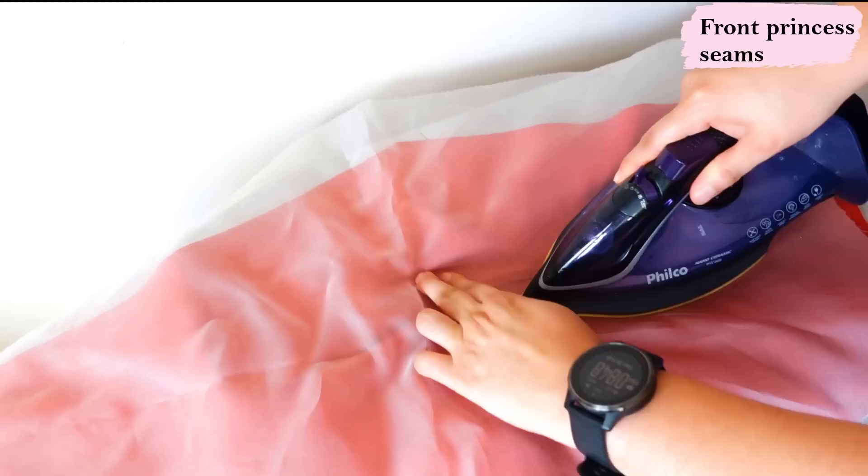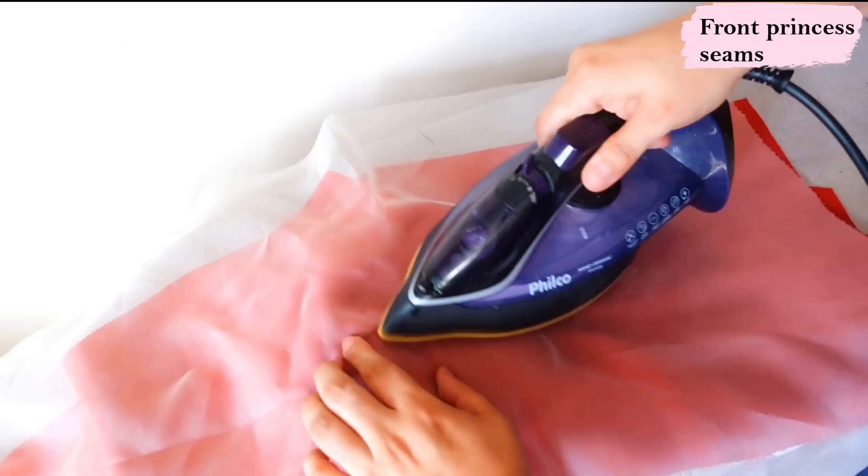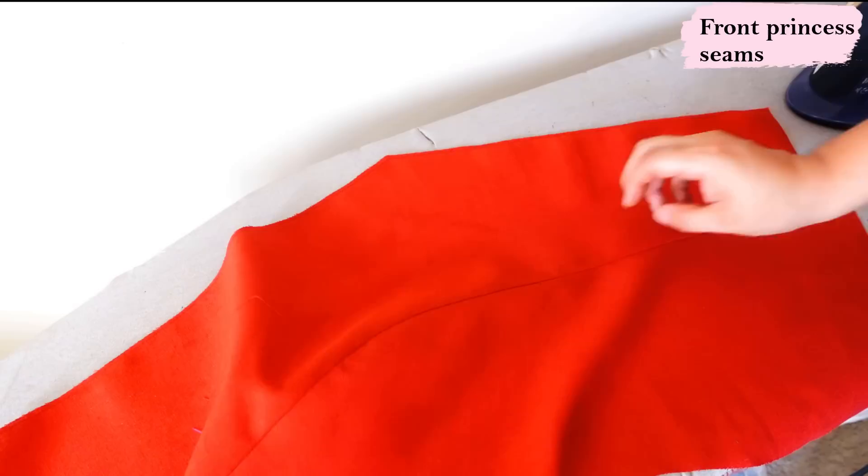Now to press on this side I'm going to be using some silk organza on top because I don't want to have shiny linen fabric later. I'm just putting a rolled piece of fabric underneath to create some shape and volume instead of pressing this curve on the flat ironing board. I don't have a ham and this works. You can see how this gives you the space you need there for the bust — I think that looks really nice.